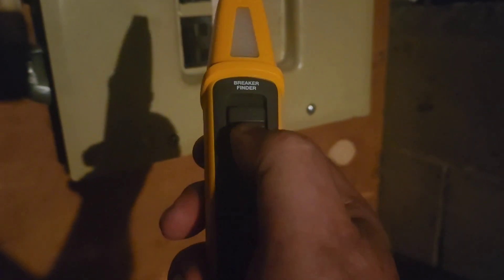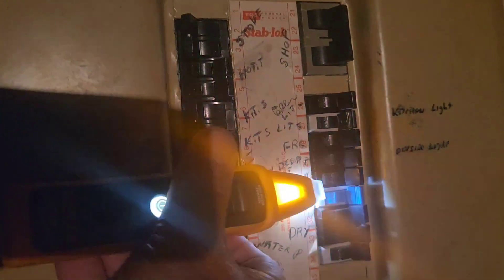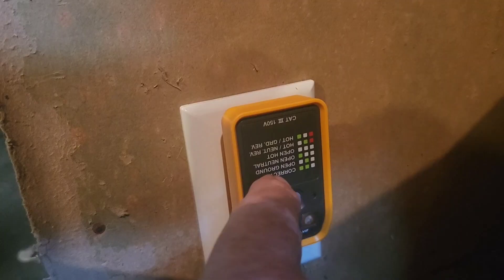We put our breaker finder on, switch to the top, turn the power on, and put the light on. This is a stab lock breaker panel. They want us to scan it first — now we'll go over it again. There it is! Get the breaker off. Here's our receiver — shows no power here, so we've got the right breaker.